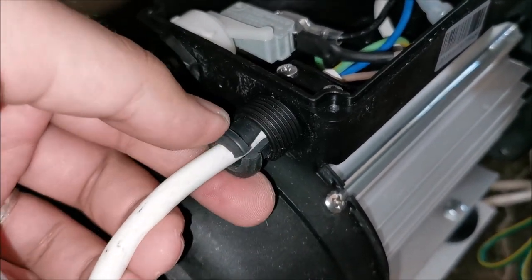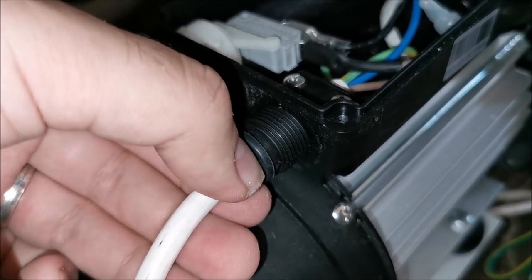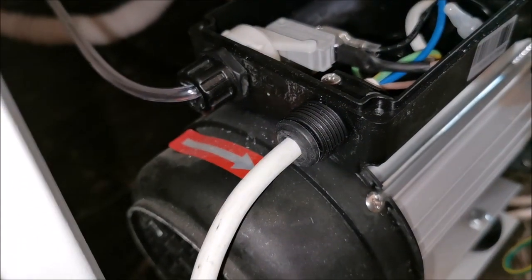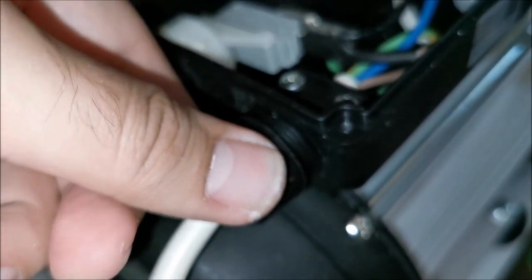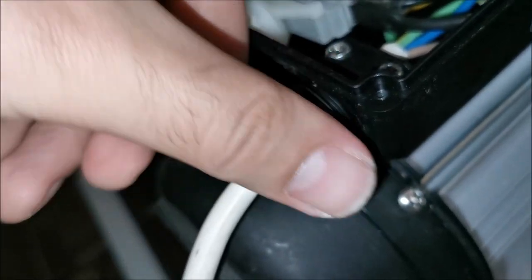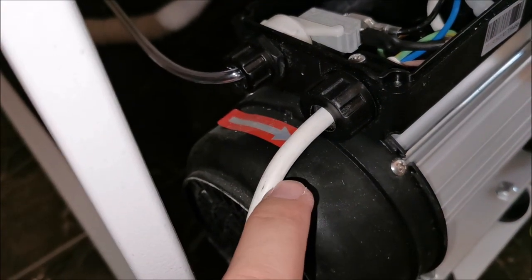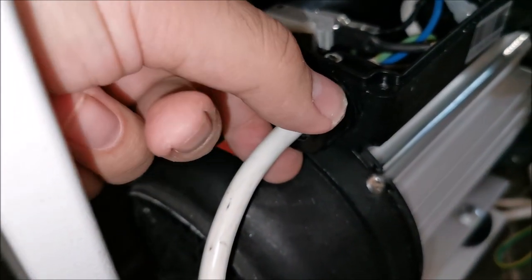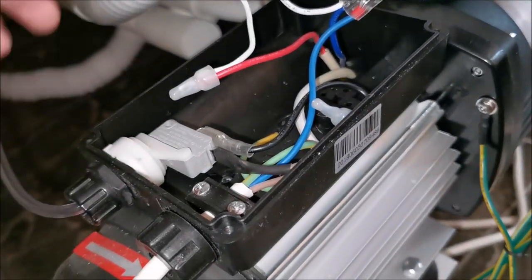Now put the cable gland back in. It has a slot in it so it can tighten around the wire — make sure the slot remains at the bottom so we don't let water in. Then the compression ring comes to tighten the rubber in place. Just make sure you get the thread the right way so you don't destroy it. Our wire is just a fraction thicker than the original, so it should make an even better seal.